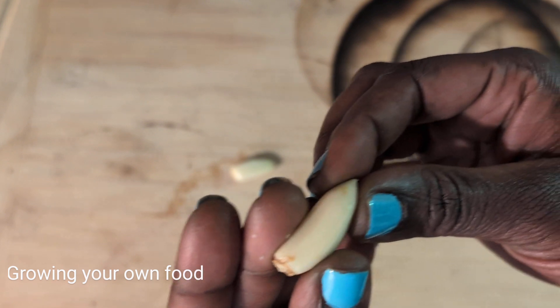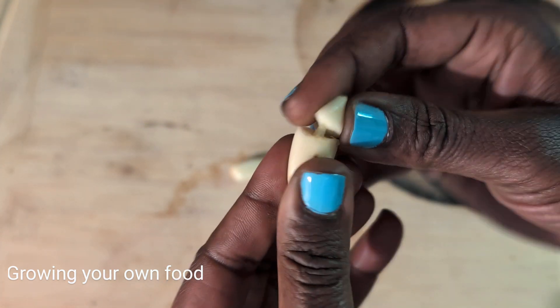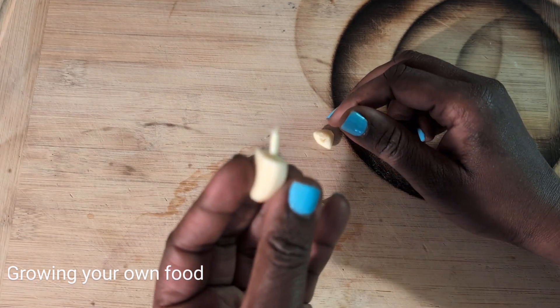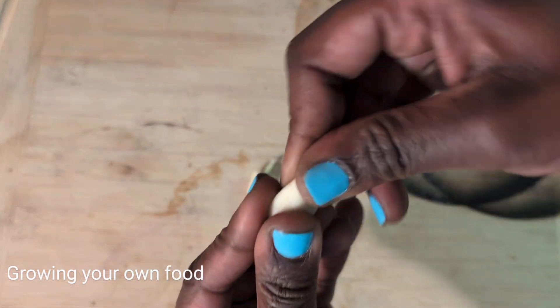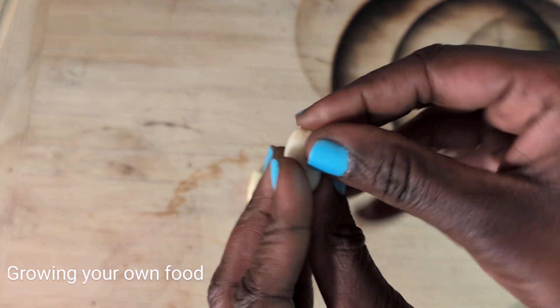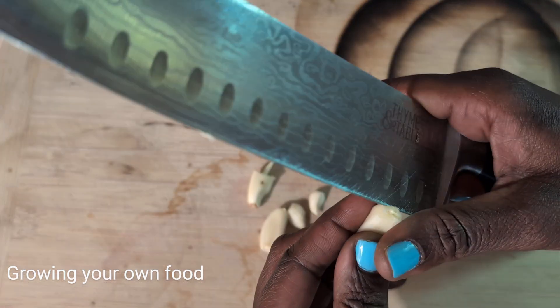I take the tip and I'll bust the tip like this. Look at that one — it was already kind of growing a sprout there. Isn't that interesting? And I bust the tip, or if I can't bust it, I'll kind of cut the tip a little bit.